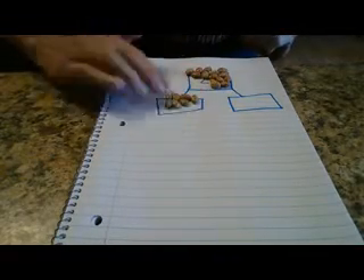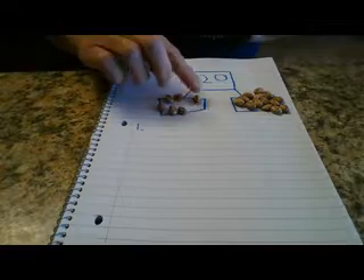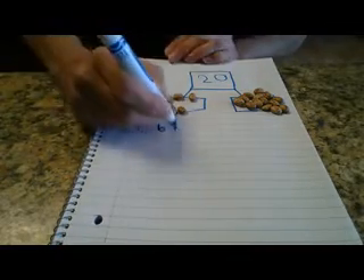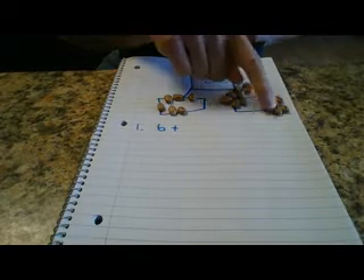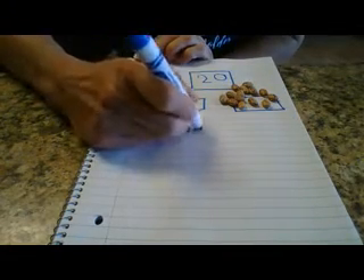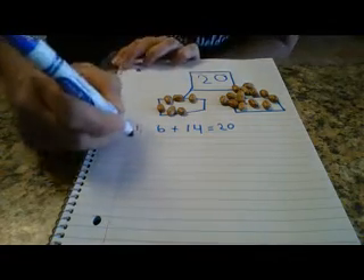So I want you to grab some beans — you're going to slide one part there and then the other part over on this side. One of the ways we can make 20: I'm going to put number 1 — 1, 2, 3, 4, 5, 6. Six plus... let's count the other part: 1, 2, 3, 4, 5, 6, 7, 8, 9, 10, 11, 12, 13, 14. So 6 plus 14 equals 20. There's one way to make 20.